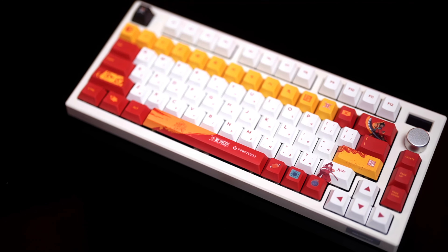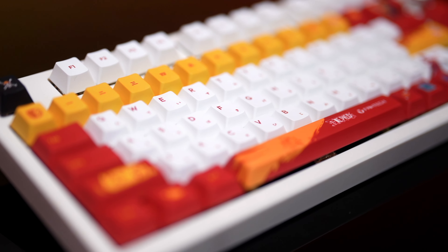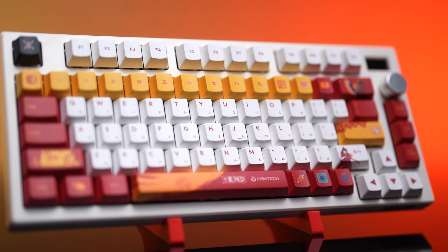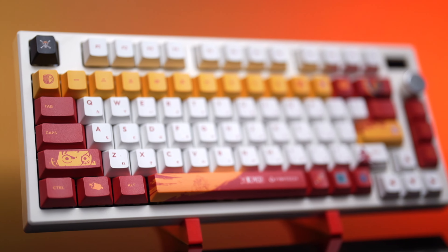In my humble opinion, the Max Fit 81 Vibe Edition keyboard and the Phantek One Piece keycap set are a match made in heaven. Want to see it for yourself? Let's enjoy its beauty — and of course, why don't we include a quick sound check?